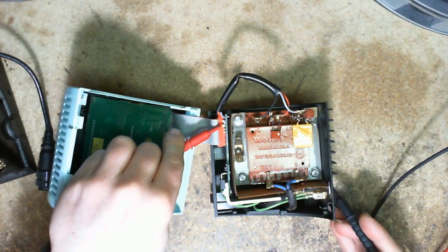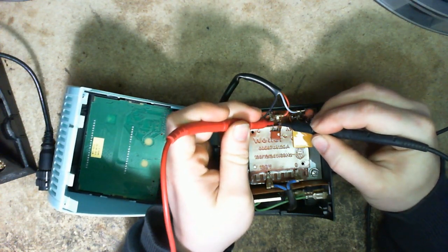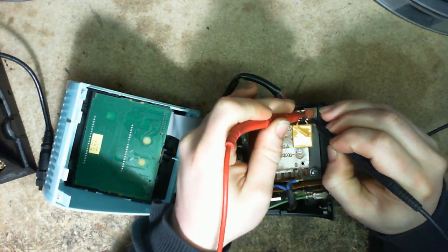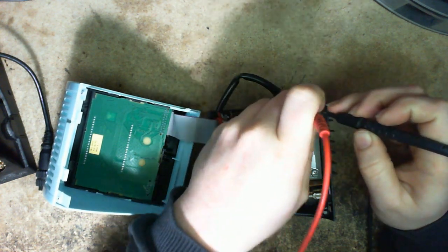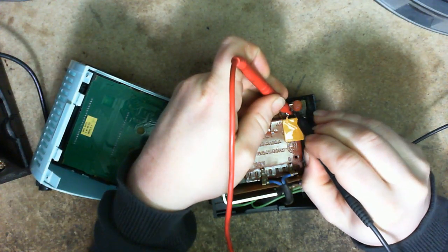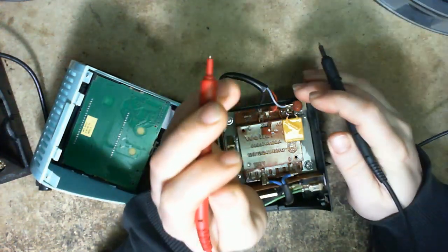If the main fuse is good, it could be one of the winding fuses that are bad. Testing each one — that one's fine, that one's fine, that one's fine. Uh-oh. I think it's just conformal coating on this one here. No — uh-oh. Yes. This fuse is no good.